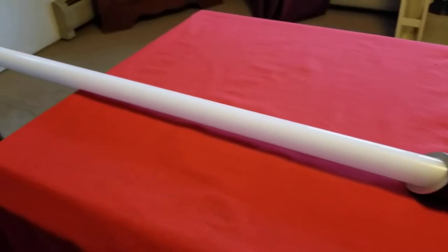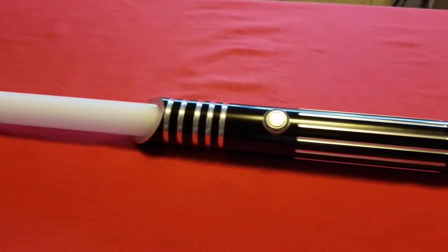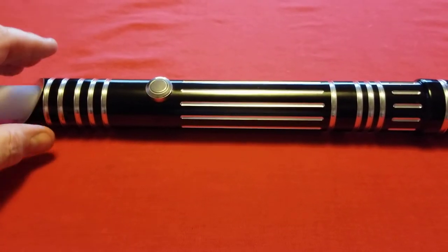The blade is a little bit too long — it has a 36-inch blade, and everybody knows how I feel about that. I'm a 32-inch blade guy. The Initiate I just showed you does have a 32-inch blade, so it's well nigh perfect.